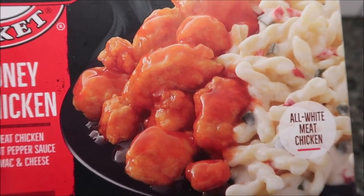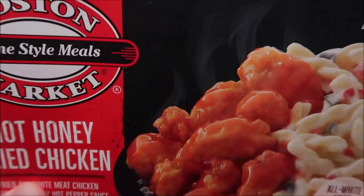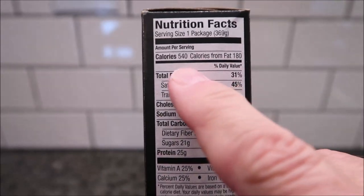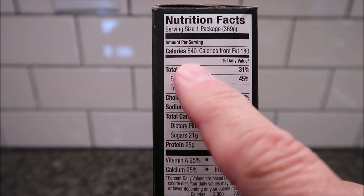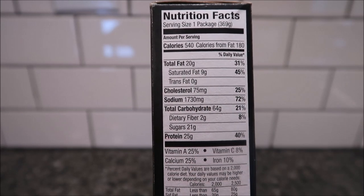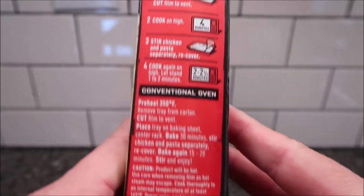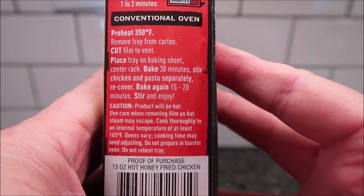They bought this at Kroger - it was $3.29. I'm sure they sell them other places, that just happens to be where we saw them. It is 540 calories to eat the whole meal. To cook these, the directions are on the side - you can do a conventional oven, there are directions for that.